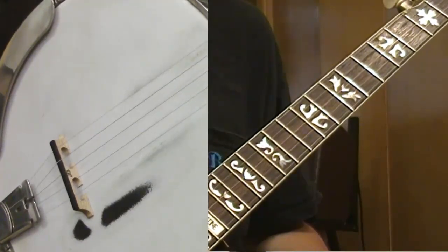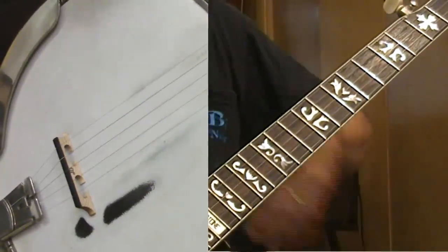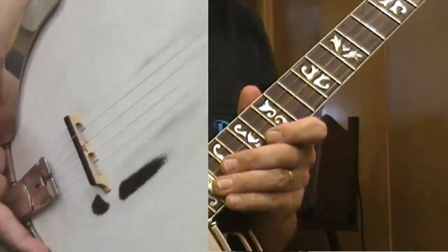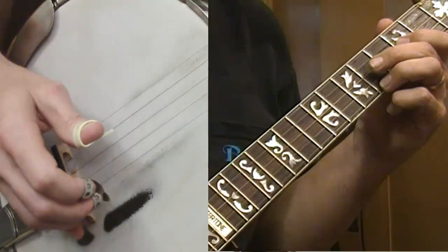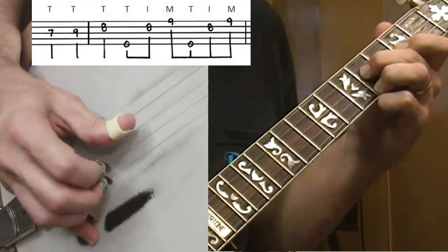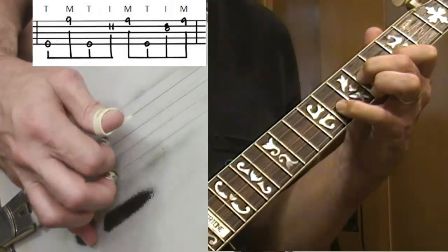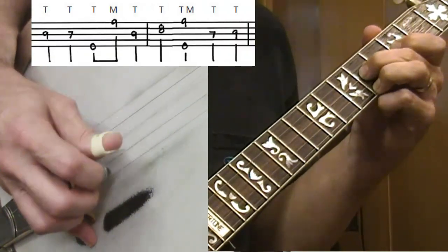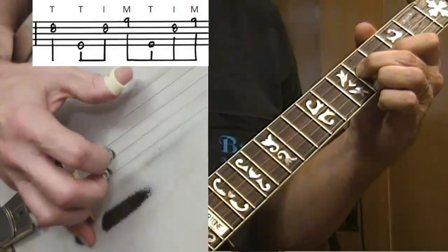Let's go back to the beginning and I'll go through slowly. The tab will appear on your screen as we go through. About a one, two, three, four — one, go. [slow playthrough]